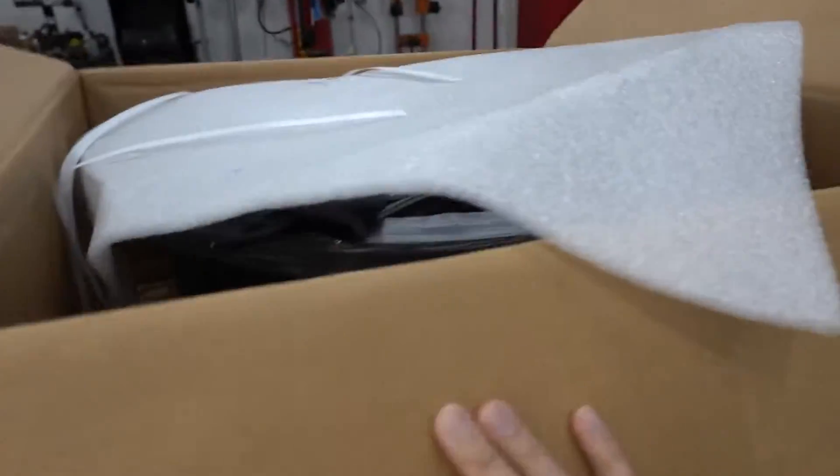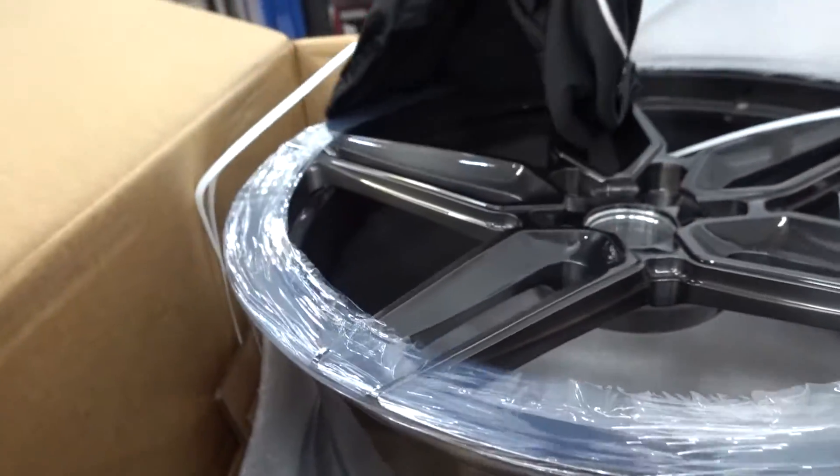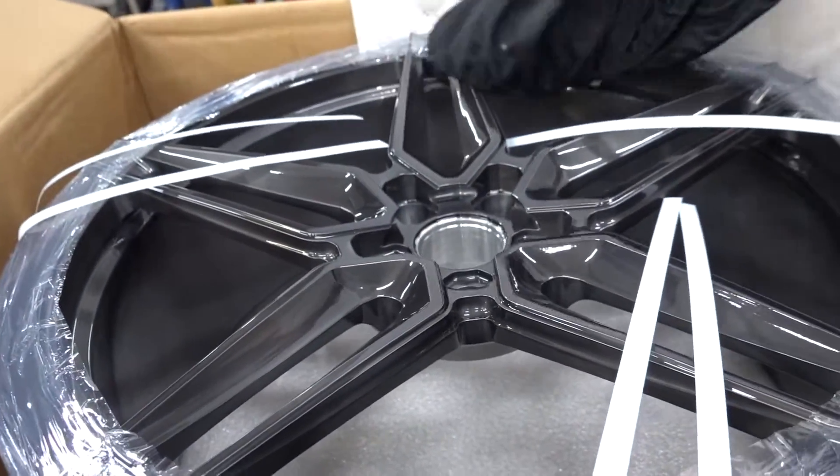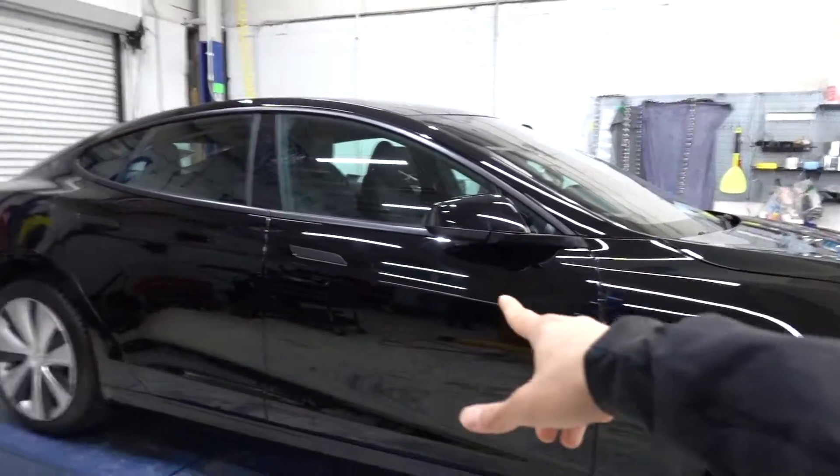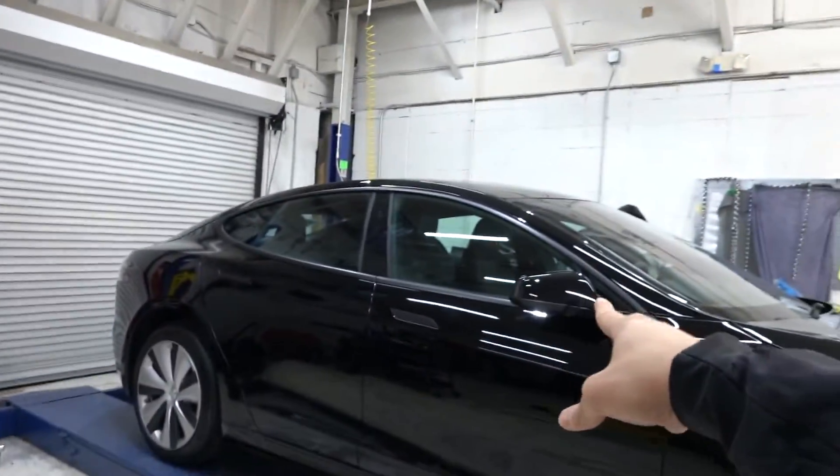You guys might remember we did an unboxing on these Vostons not too long ago — these really cool five-star Voston forged wheels. The wheels are actually on this Model S. We're still working on the Chrome delete, we're almost done with it. Those don't match the Chrome delete at all, whatsoever.